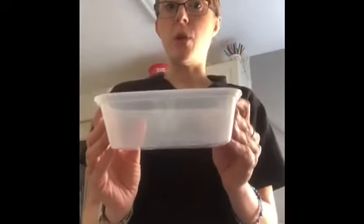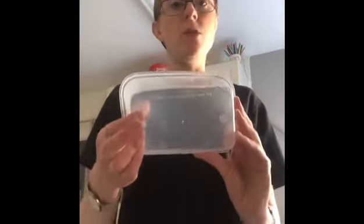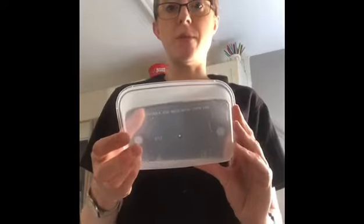We need a container. Ideally it needs to be 2 to 3 inches deep, so a seed tray is good. I don't have a seed tray so I'm using a Chinese takeaway pot, and I'm going to make some holes in the bottom for drainage, which is important to remember.